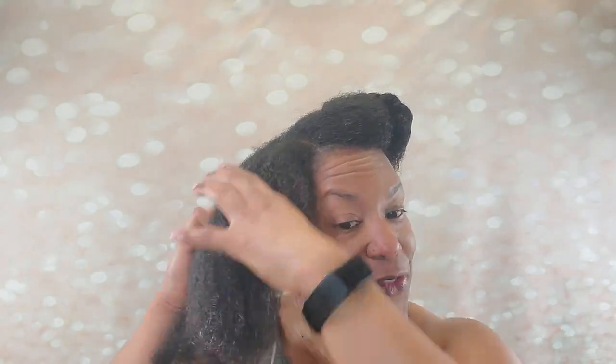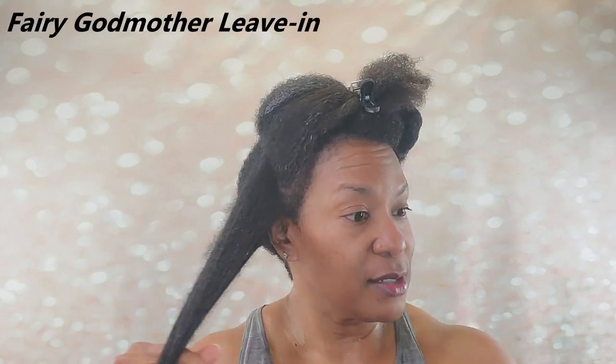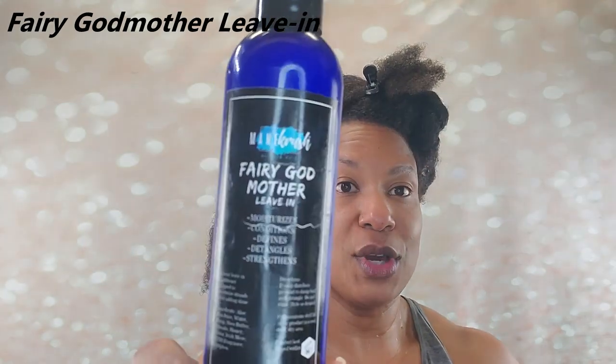I've already started applying products. I haven't told you what I'm going to use, but let's just do that and you can watch at the same time — maybe I can actually get this video down to a reasonable length. Since I did that detox with Mane Crush, I figured I could go ahead and use the rest of their products in this wash day since I haven't used them in a while. I am using the Fairy Godmother Leave-In. It is one of my favorites — let me show it to you.